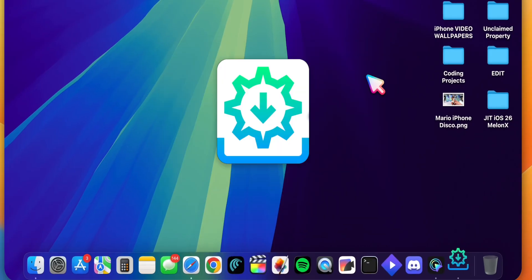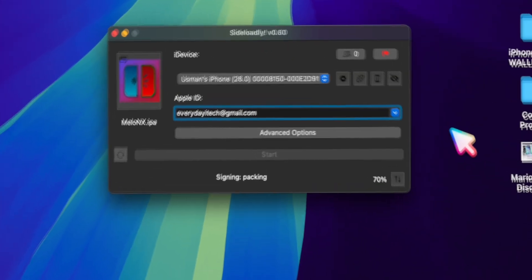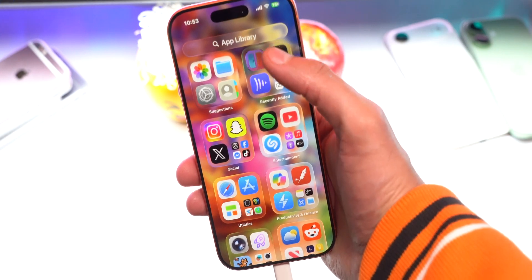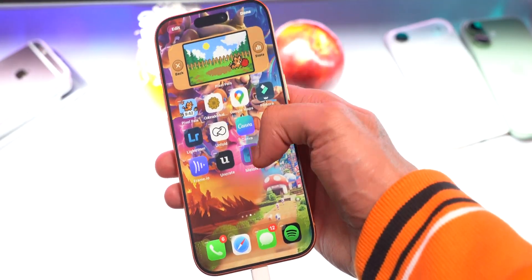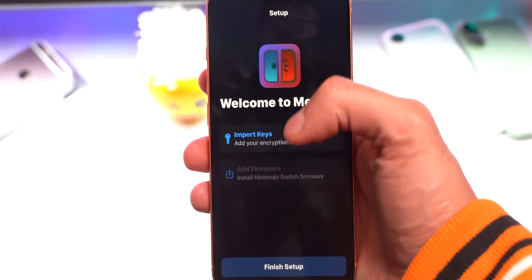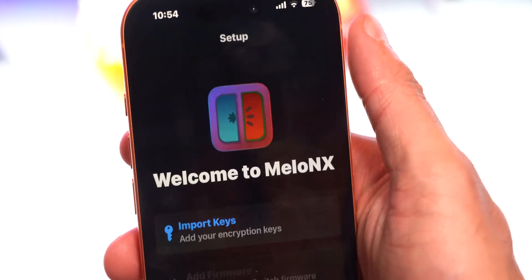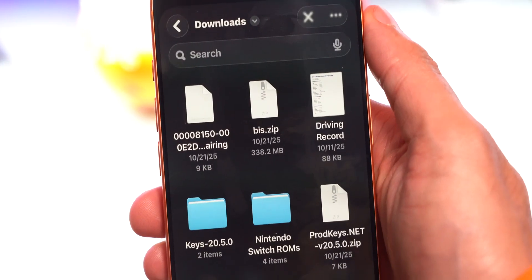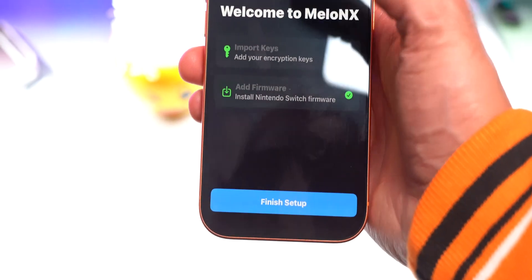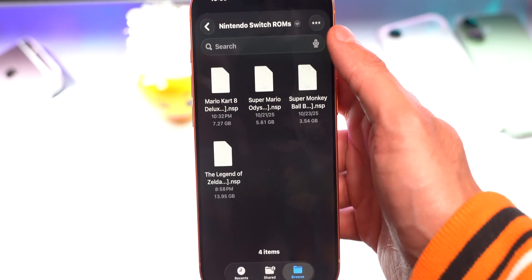You can install it using Sideloadly — just drag and drop and wait. Just like that we have the new beta version of Melon X on our iPhone or iPad. Tap into it — you do have to import your prod and title keys again, and the same with the firmware. It may crash; that's perfectly normal. Just tap on it to open it back up and you're in.